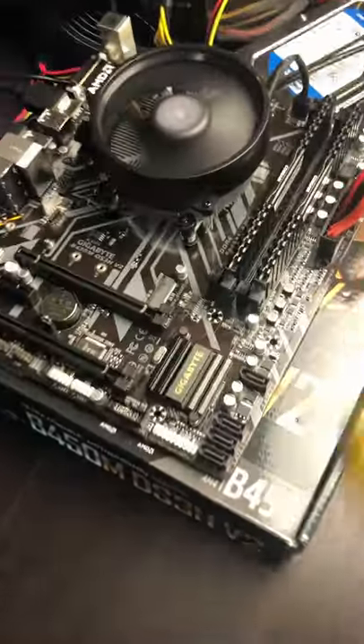Now we've got power to the motherboard, and we should see a post screen here in just a moment — and we do. So that is how you power on and do a quick self-check of your components that you just bought.